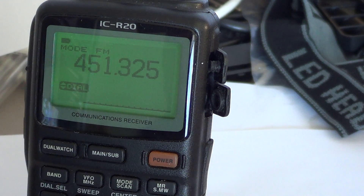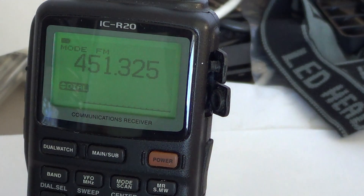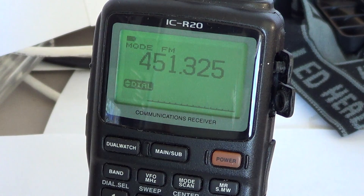Hey guys, welcome to another R20 communications receiver video. Today we'll talk about the dual watch function of this receiver. One of the very cool functions of this radio — probably one of the best functions I've seen in a radio — is the dual watch that you have on this receiver. It's very cool.